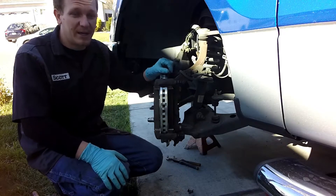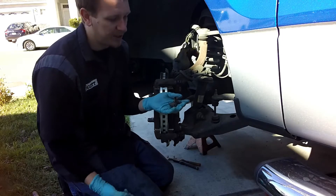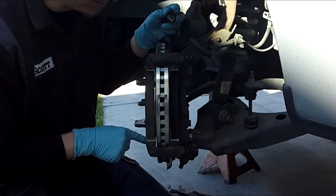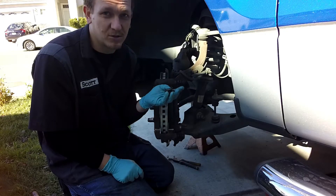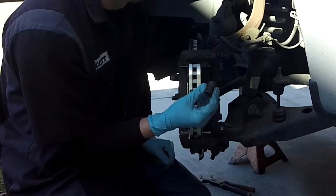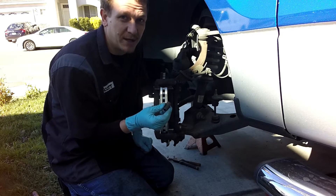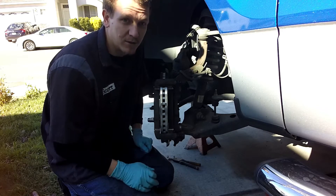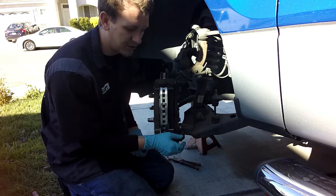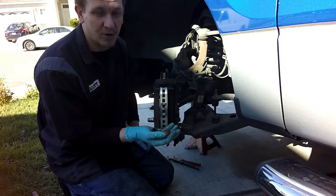When you buy brake pads and rotors, try to get a kit that includes the hardware — that replaces your sliders or where the pads meet the brake caliper housing. You always want to replace these during a brake job; it makes it easier, lasts longer, and squeaks less. Replace the boots too — they go bad over time. Good brake pad kits come with these, so get good pads and rotors and replace all this while you're here. Don't come back and do the job twice — get a kit with the hardware.